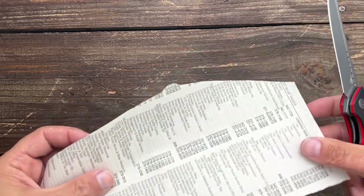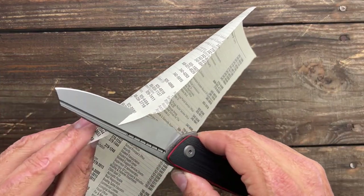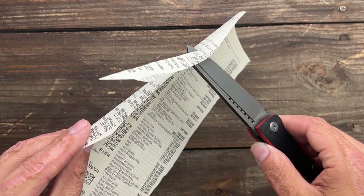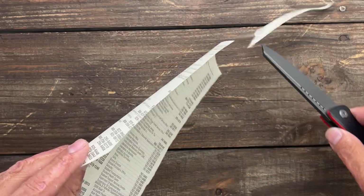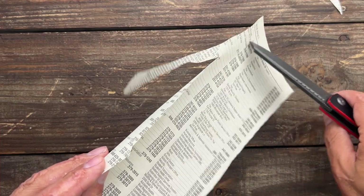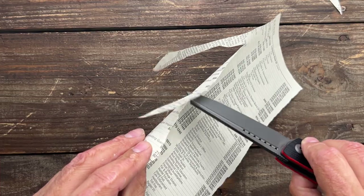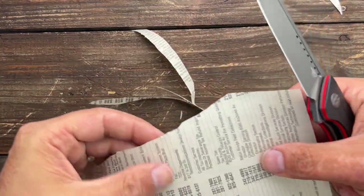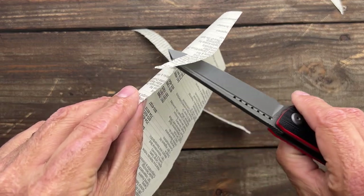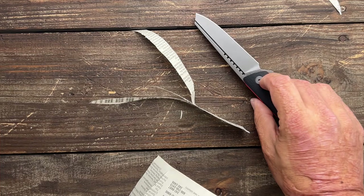Let's test this edge — it still feels really good. It's not as sharp up there by the tip, but I would still call that pretty darn good. The tip took a lot of that rope cutting, but I'd say one quick strop and it would be back. Really not bad — I definitely call that good.